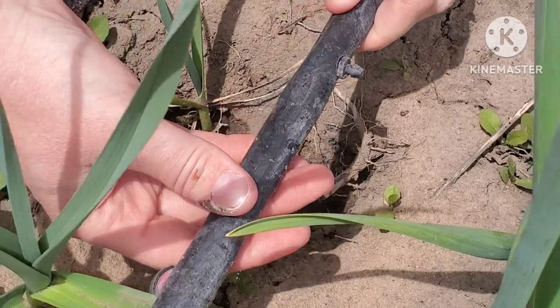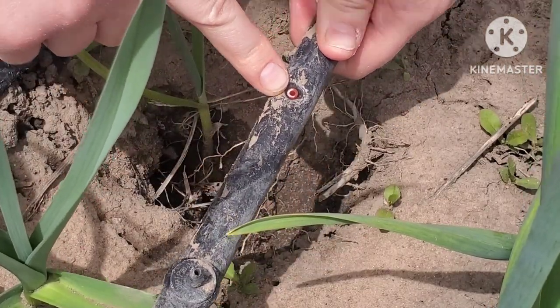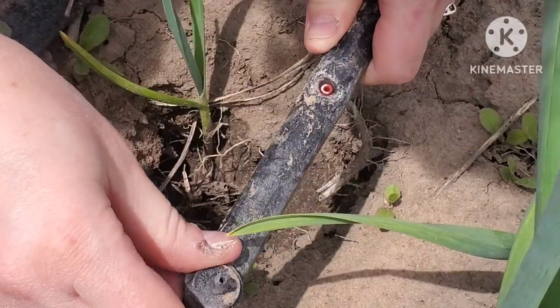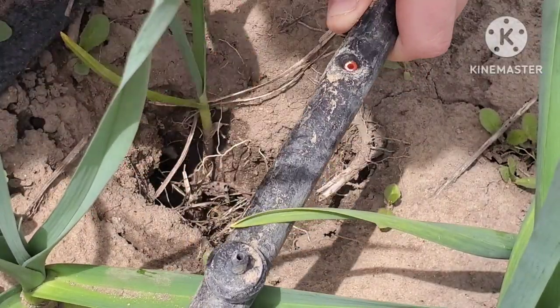We're gonna go ahead and fix some of these drippers so I can continue to water my garlic, and I'm also going to try to plant some of those things today if I have time and if I'm not too wiped out after this. This is a plug that I put in because I put a dripper on this side, but the dripper has since fallen out — or rather, it's broken off and left a little piece stuck in there.